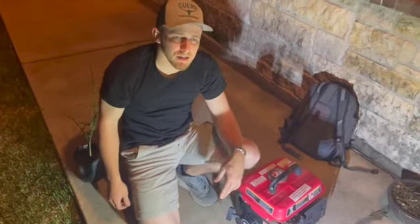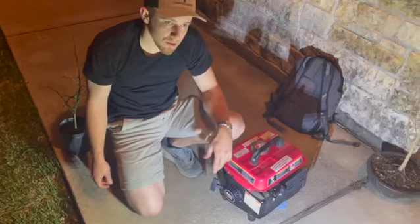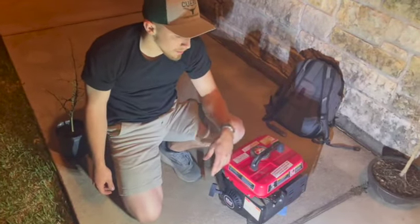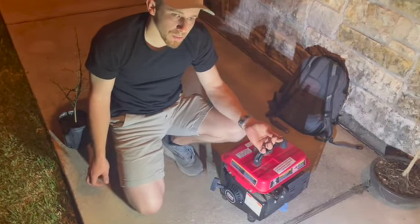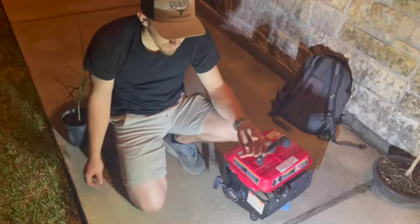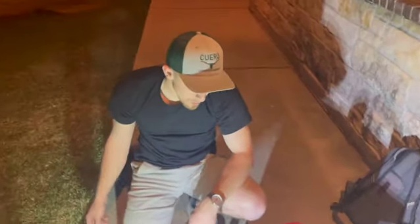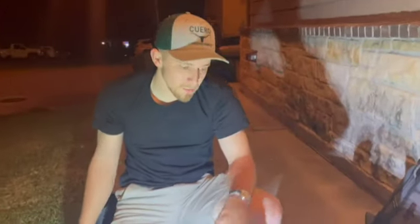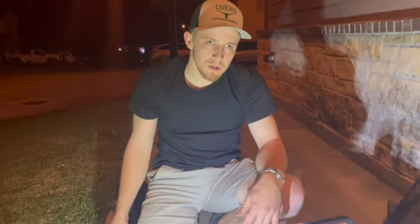We tried to clean the carburetor as best we could with the tools we had. It's just too dirty — the damage is too bad. We have compression and ignition; the one thing we lack is fuel. So we're going to have to wait until next time because we've got to find a carburetor for it. We could probably clean this one, but usually they're really cheap.